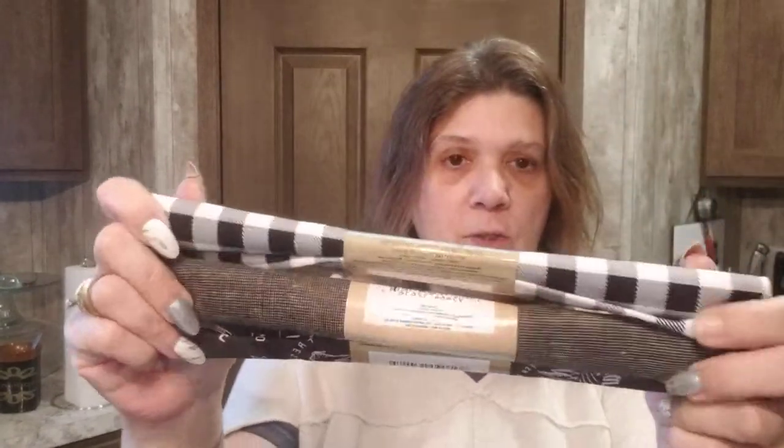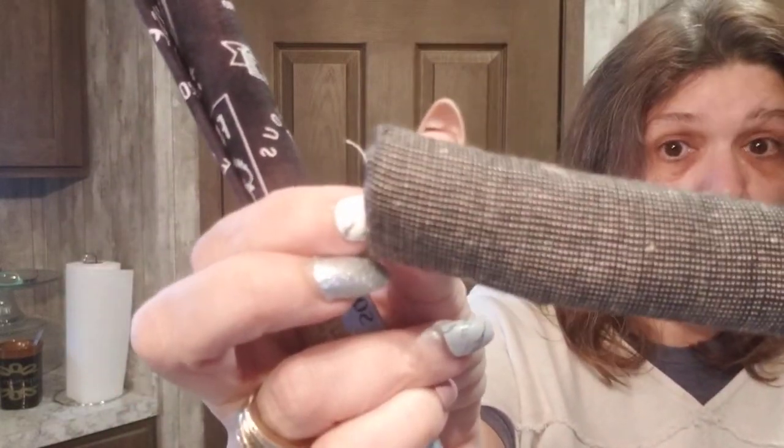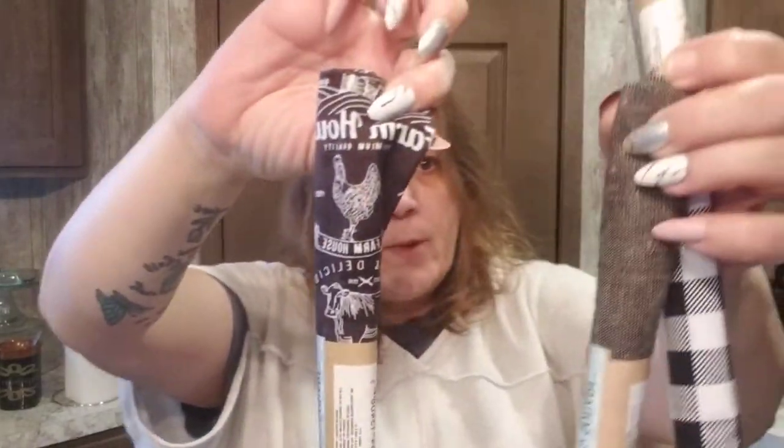Check out this fabric I found — I have some DIYs planned with it. There's a buffalo check print, a very small gray tweed pattern, and a super cute farmhouse print in the same color. It's going to be a DIY.